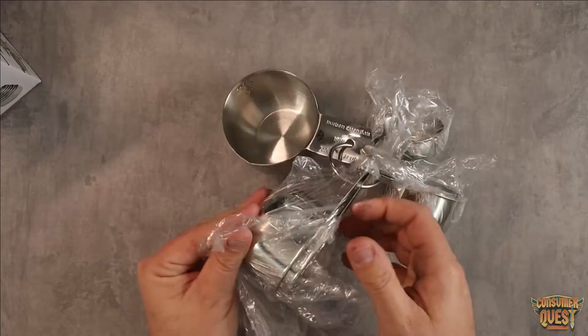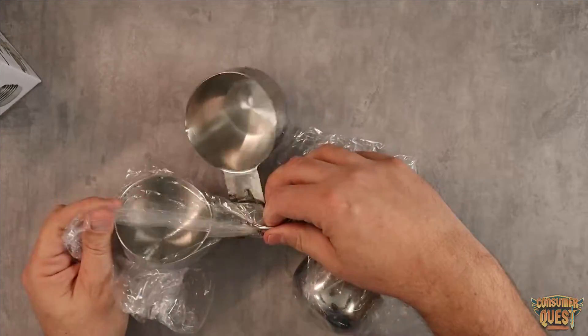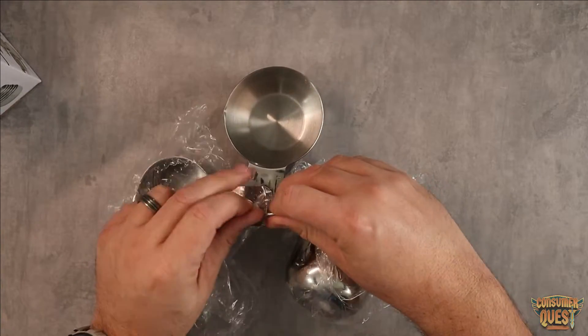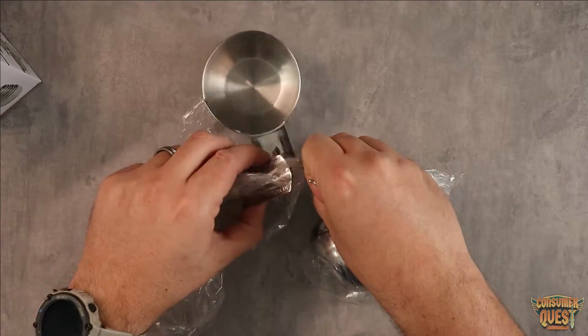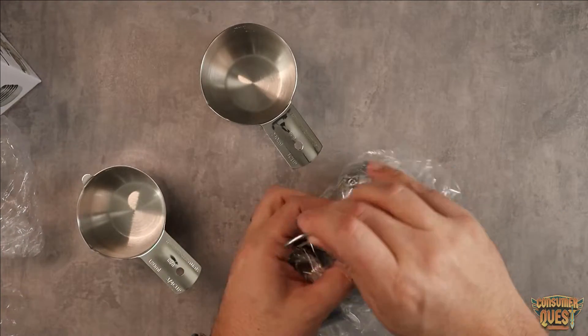I'll show you here as I pull this open. They come fully individually wrapped, so very, very well packaged. This makes it really nice for packaging — you know they're not going to come all scraped up and scratched. They've got them individually lined. So let me pull this out of here and kind of open these up.